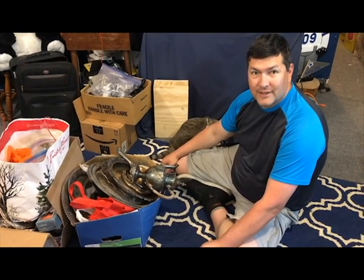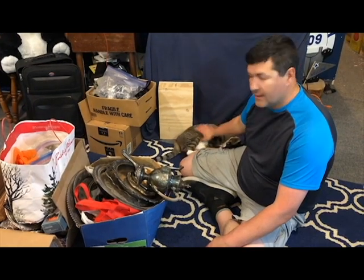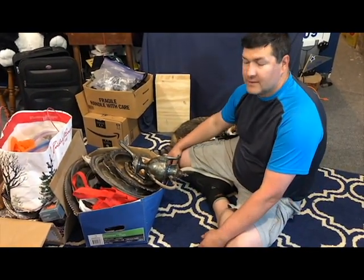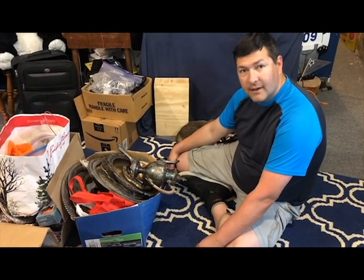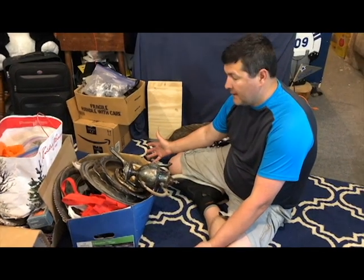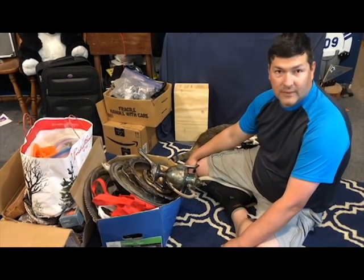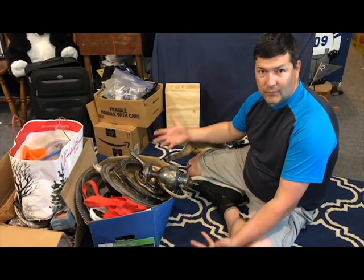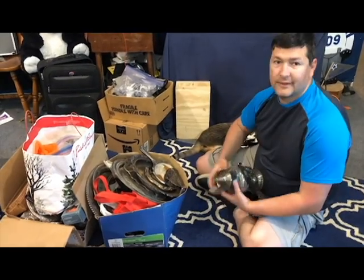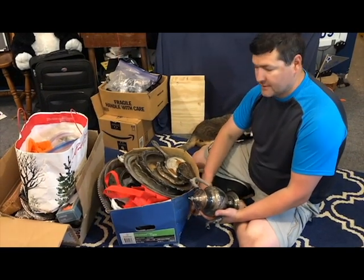Hi everyone, Jeremy here from Flatware Creations. Gus Gus is my sidekick today. We're gonna do an unboxing. A friend of mine, Lori, called me up the other day and said that she had a ton of stuff that she's been picking up from garage sales and everywhere she could find online. So I just wanted to kind of really quickly go through this together. My unboxing video - I have lots and lots of stuff.